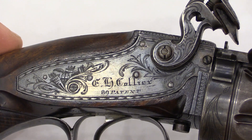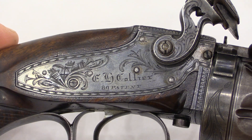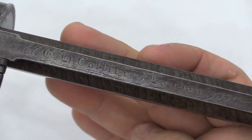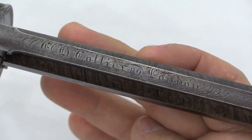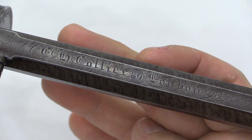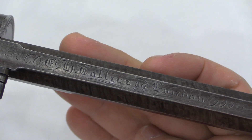On the side plate we have 'EH Collier' and then '89 Patent.' That's not a patent number — that's the 89th gun that was made in this series, so it's a serial number. And then we have basically the same marking up on top of the barrel: 'EH Collier 89' and 'London.' London was very important to put here because it was a center of gun production — nice guns came from London. They did not come from Boston, or Edinburgh.